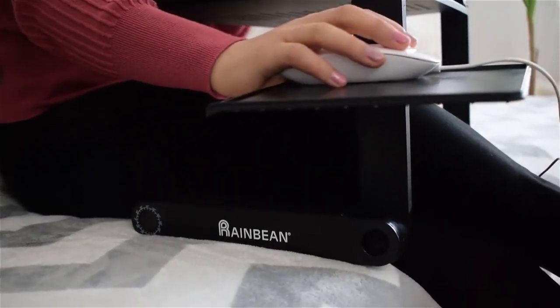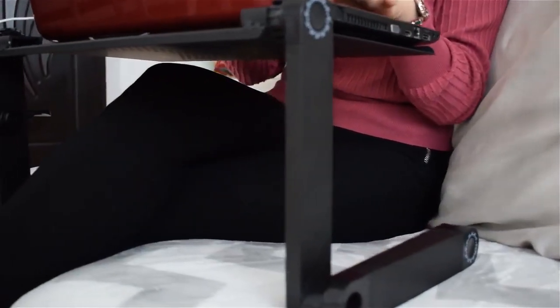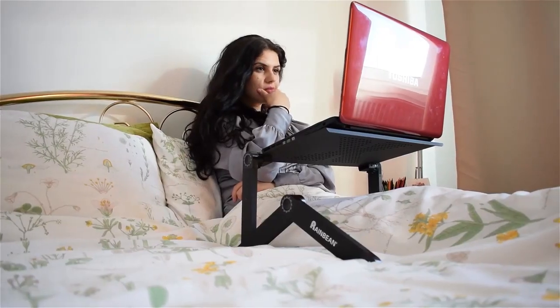Introducing the all-new adjustable laptop desk stand with mousepad. The multifunctional desk stand allows you to work conveniently with your laptop anywhere in your home and office. It sits firmly on your table, chair and even on your bed.